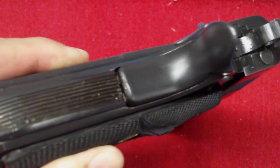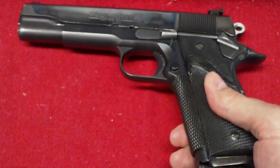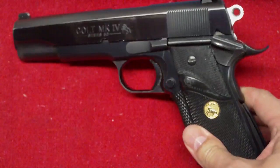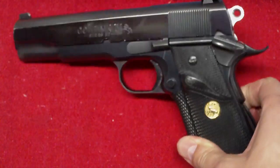It has some wear and tear on it, as you would expect. People I tend to hang out with shoot their guns — they don't really keep a lot of safe queens. We buy them, we shoot them, we clean them, we shoot them some more.